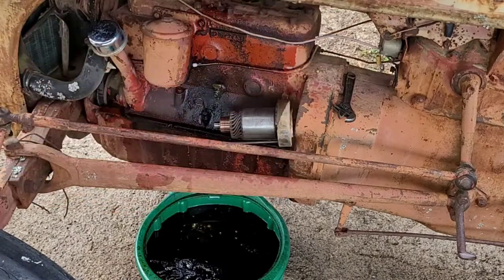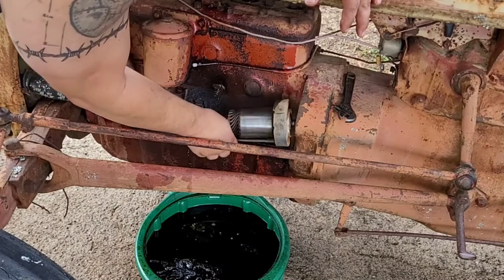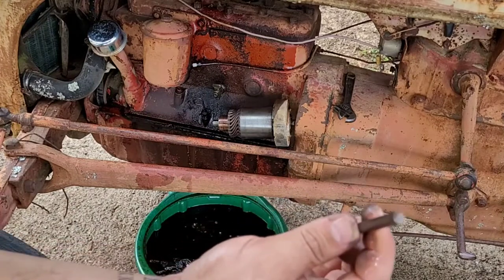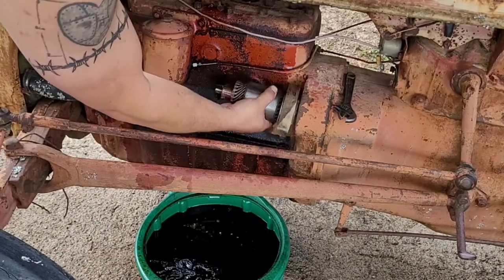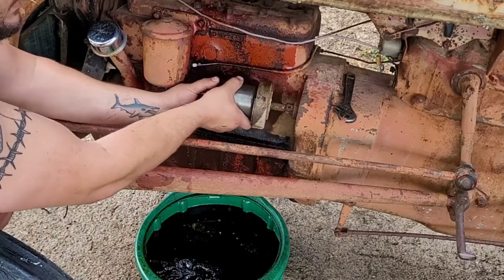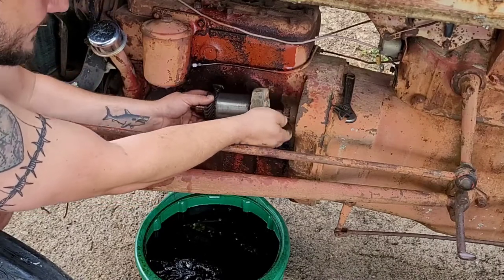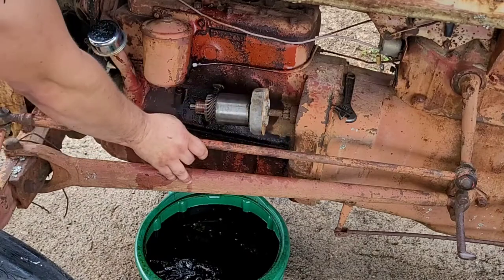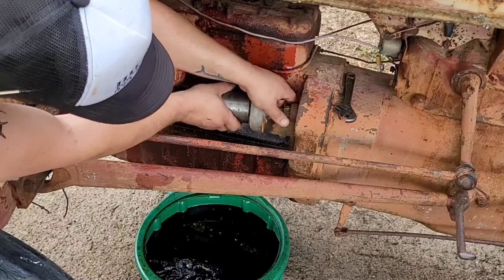That's pretty normal — you can save that bushing. This here is the broken-off bolt, and you can see where it gets smaller there at the end — that's where somebody broke it off. There she goes — there's our problem right there. See how rusty that is.